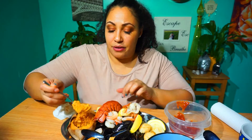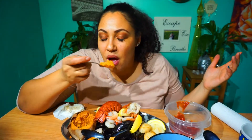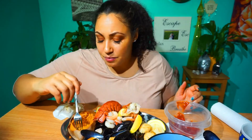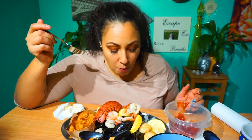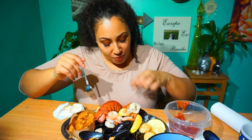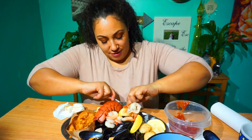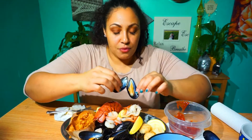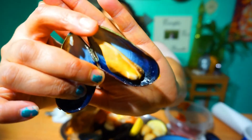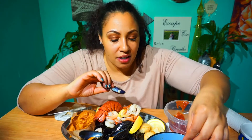I just can't get over how good this sweet potato is, how big it is, and it's so colorful. It's like it always brings me back to Christmas. Mussels are really nice, but I just feel like you don't get enough meat in them. For the price you pay for them, I just don't feel like you get enough.